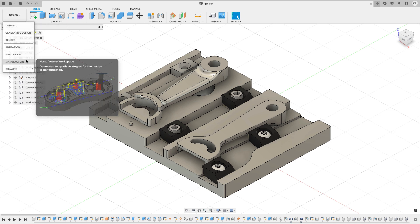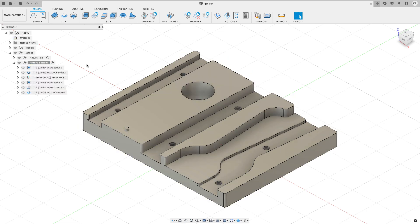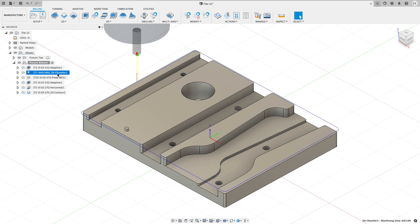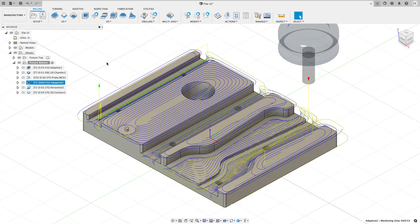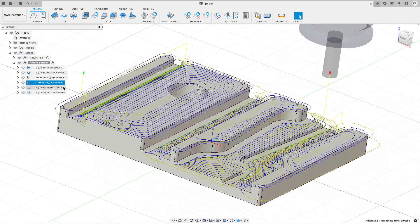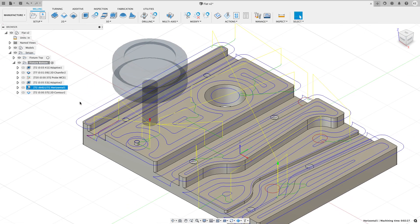Now let's switch from design back over to manufacture and look at the current state of toolpaths on this part. Running through it quickly, I start out by doing a 3D Horizontal to remove the hat of material — this is the second side of the part. Then I come in with a chamfer to chamfer the edge, followed by a probing operation to find the exact center point. Then we do a 3D roughing operation to machine the bulk of the material away, followed by a 3D Horizontal.